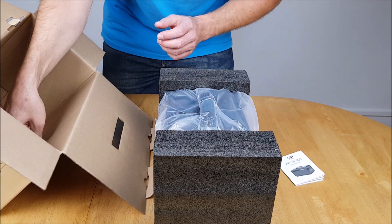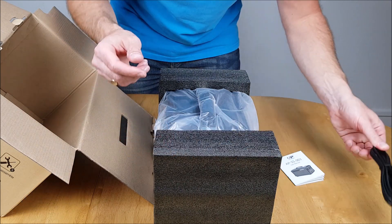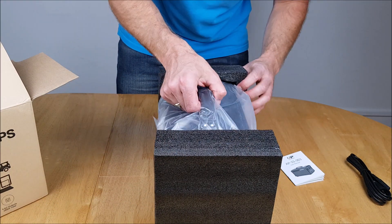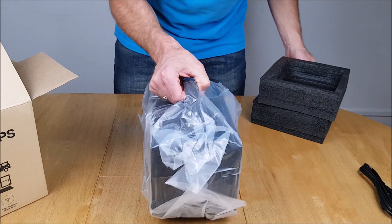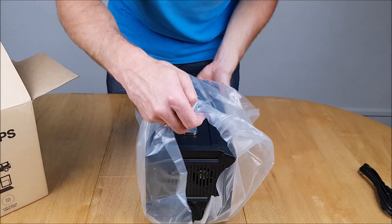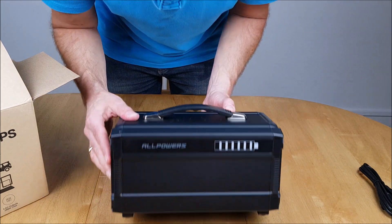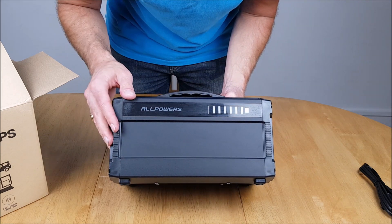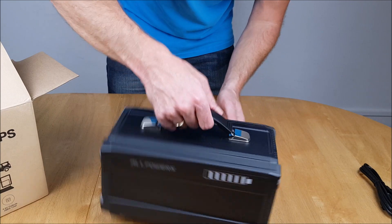Moving the packaging to one side and getting the unit out of the box. We already have a charging cable in there — a two-pin. The unit is well packaged. It's a very neat little unit with the AllPowers branding on the top and a battery indicator right there. The back is blank.